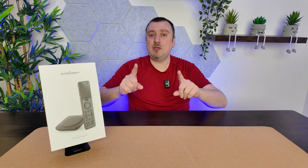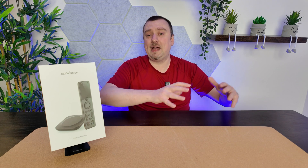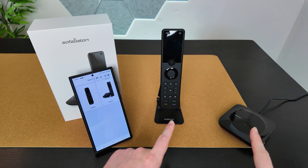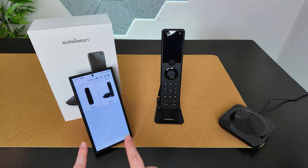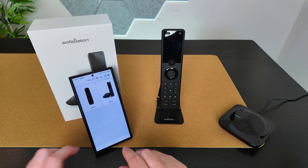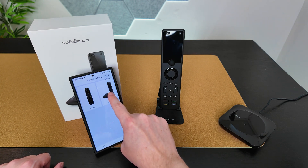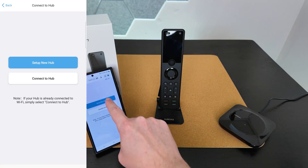Before you start connecting your entertainment devices, you need to get the hub set up within the Sofa Baton app. I'm going to get the X1S connected into the app now. It's a free app — I've got it downloaded and my free account set up.